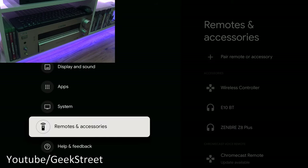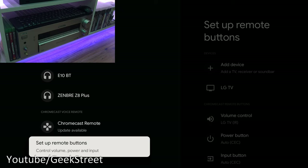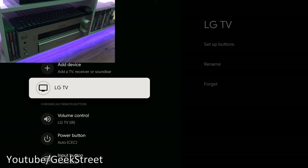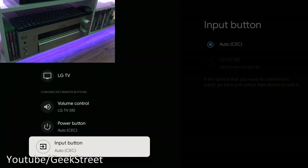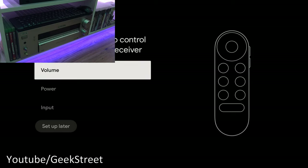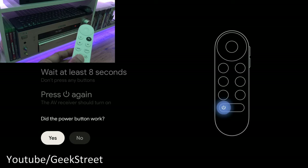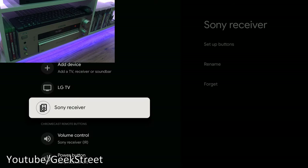Here's an interesting bit of functionality: in Remotes and Accessories, scroll down to 'Set up remote buttons.' You can see the LG TV already added. Going to 'Add device' — options are TV, soundbar, and AV receiver. I selected my AV receiver brand and set up the power button. Pressing the power button on the remote turned it on. You can add AV receiver controls so the remote handles power and volume — really useful, no need to pick up another remote.